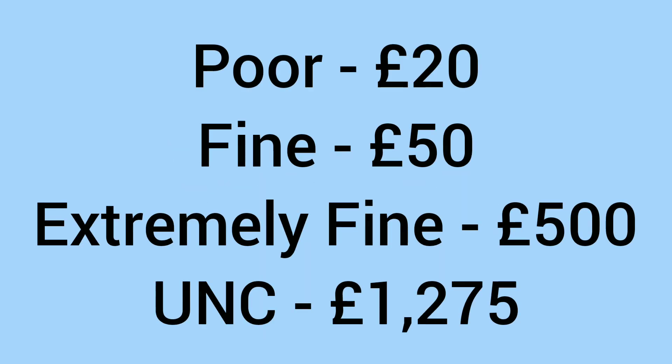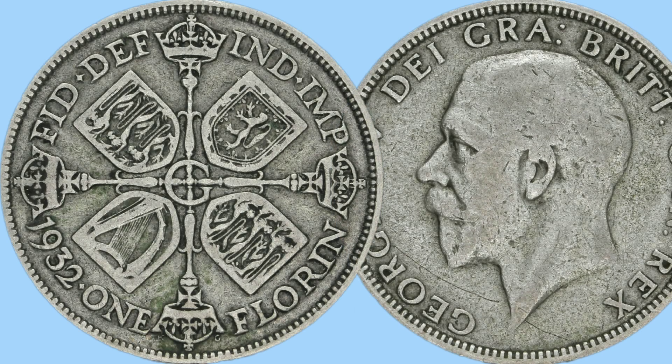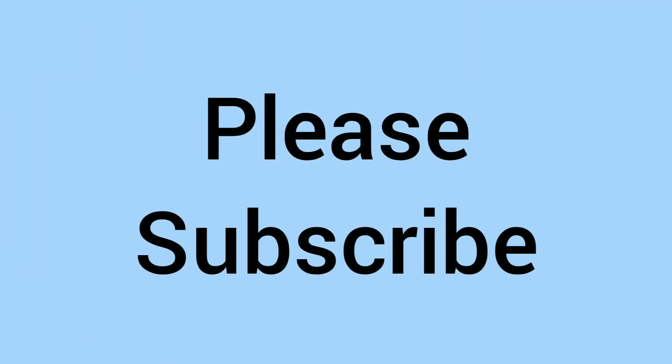The coin was demonetised in 1992, after serving as a 10p for a little while following decimalisation. Counting in the rarity of this coin, what is it worth to a collector? Even in poor condition it would sell for around £20; fine condition, £50; extremely fine condition, £500; and £1,275 in uncirculated grade, with no wear marks or damage. So keep an eye out for this date within old 50% shillings and florins — most dates sell for just bullion value, but this one will hold a premium above that.